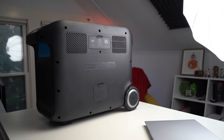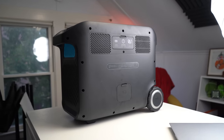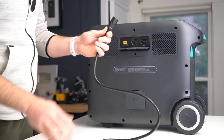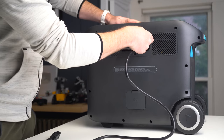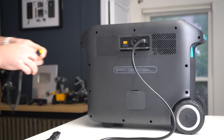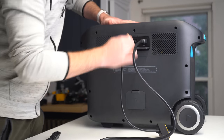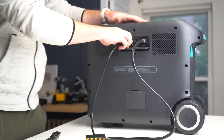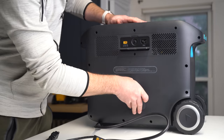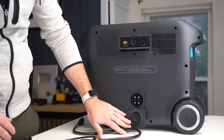On the back of this unit is where you'll find the AC input. What I really like about this is that the charger is actually built into the unit itself, so all you have to bring is the cable, without having to lug around a cumbersome power brick. You also get DC power input, which supports up to 1,000 watts of solar panels all at once. And finally at the bottom, there's the expansion battery port, which is used for Anker's expansion battery unit that actually doubles the overall capacity of the Anker 767.